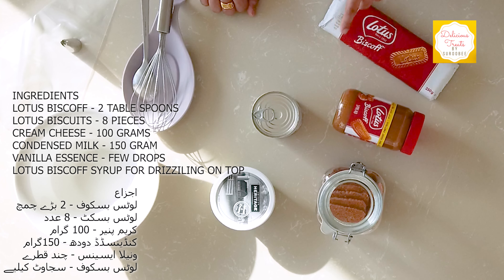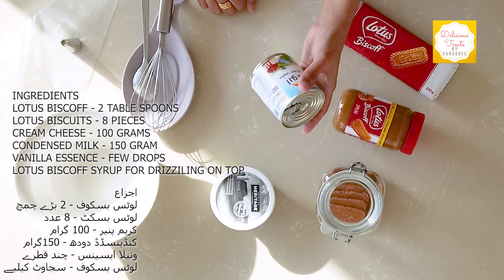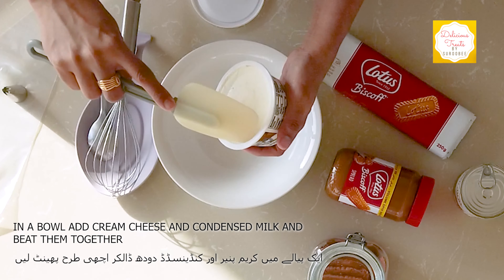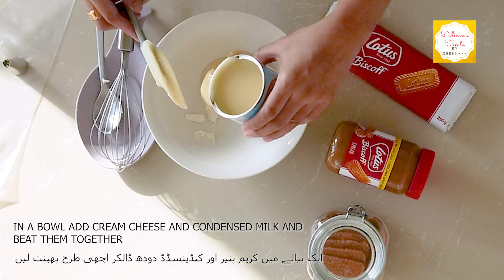I will be using Lotus Biscoff spread, Lotus biscuits, a can of Rainbow condensed milk or any condensed milk available, and cream cheese. So let's begin with the procedure.